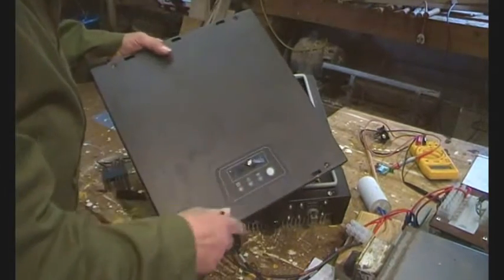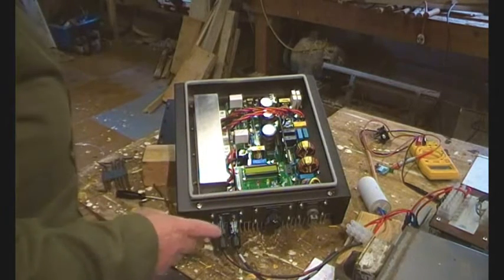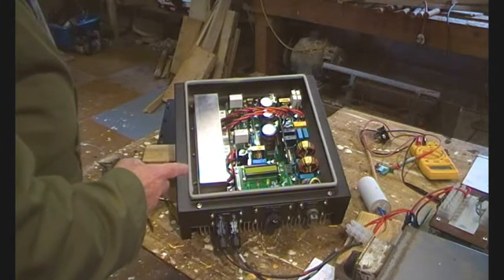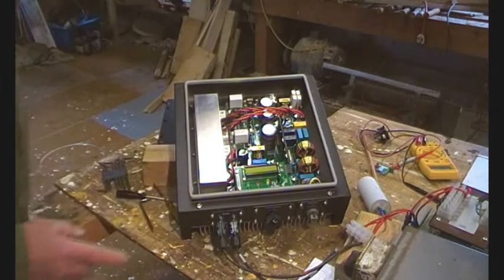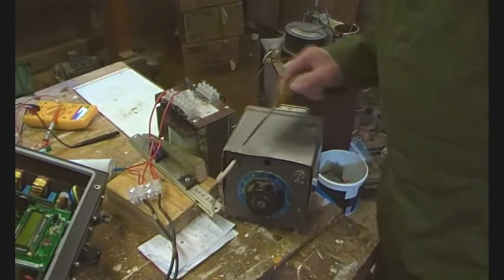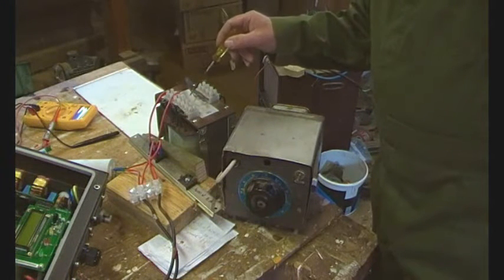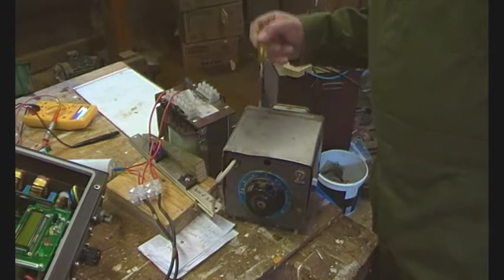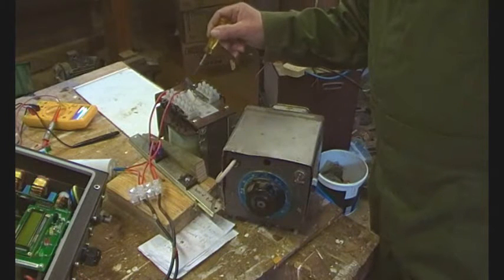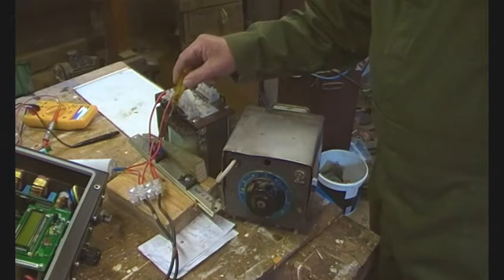What I thought we'd do to start with is just fire it up — and you're thinking how's he going to do that? Well just bear with me. Here we've got a variac with the adjustment, so the mains goes into that and it comes out into this isolation transformer. This is a nominal 415 to 110 volt isolation transformer, so the output of the variac goes into the 110 volt side.